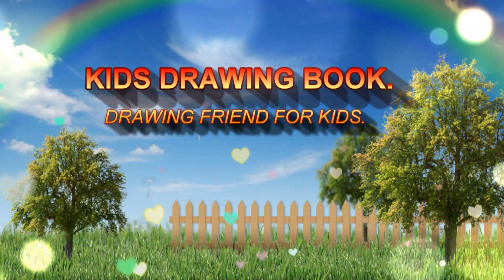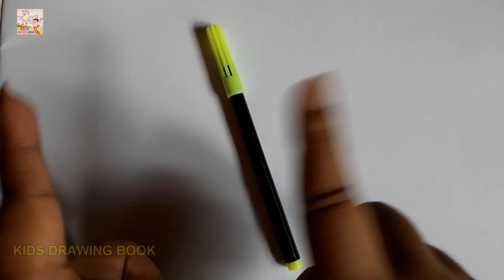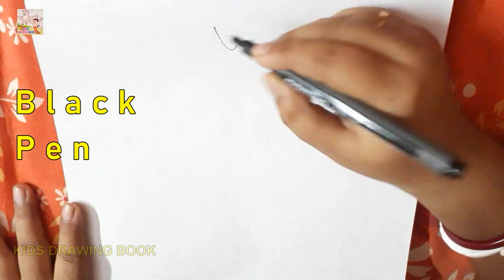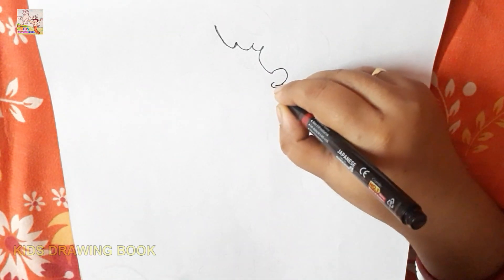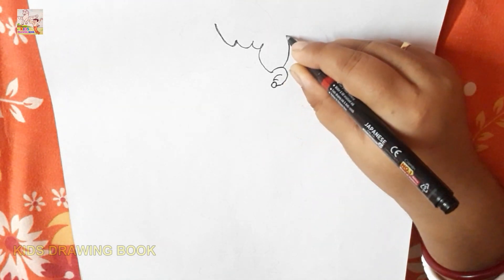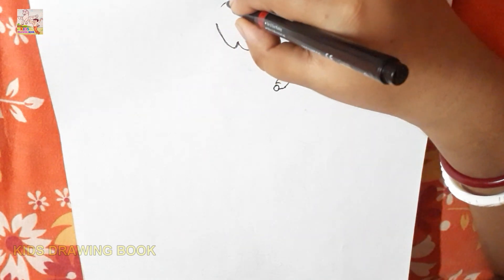Welcome to my channel, Kids Drawing Book. Hi friends, today I will teach you how to draw Amy. Let's start. If you have come to my channel for the first time, then please subscribe and hit the bell icon for getting latest updates.